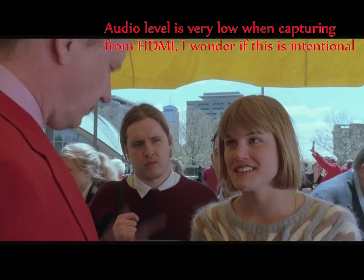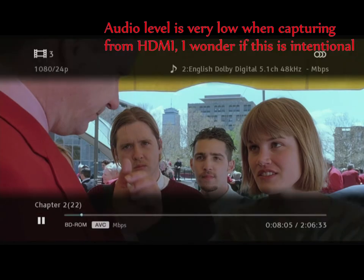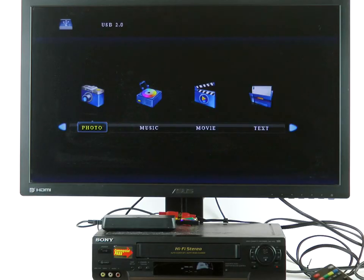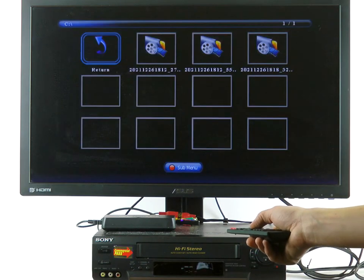If you wonder whether you can capture video from Netflix or from a Blu-ray, yes, you can — but it doesn't mean that you may. You do not need a computer to watch captured videos. The box can play music and videos from the connected media.